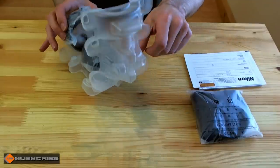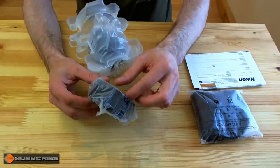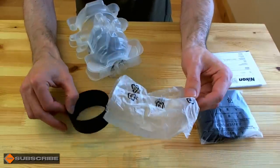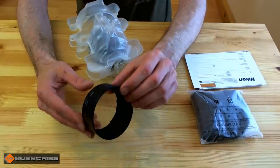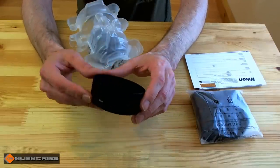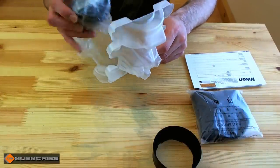It comes with a hood, which didn't come with the previous AF-D lens — in fact you had to buy a hood separately, and that was a rubber hood which wasn't the greatest. But this does come with the HB-47 hood, which is pretty handy, especially in brightly lit situations to help keep your pictures contrasting and stop flare getting in.